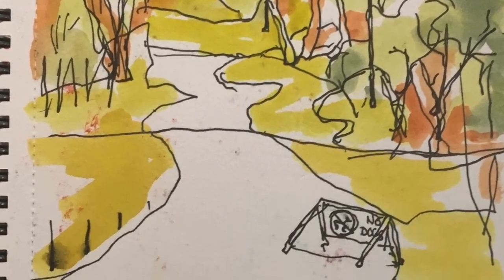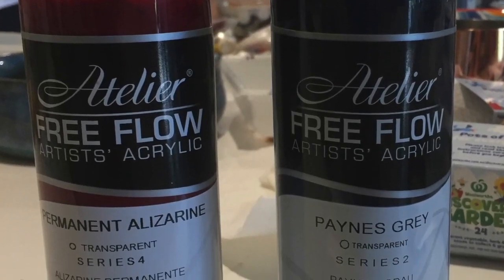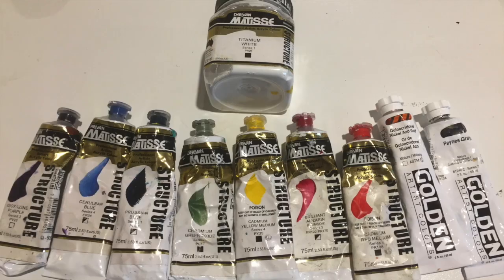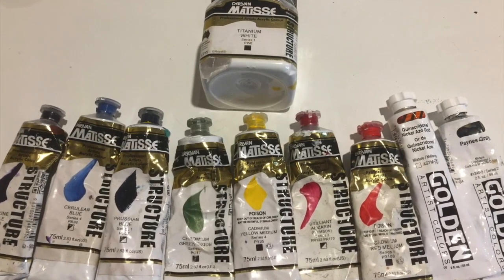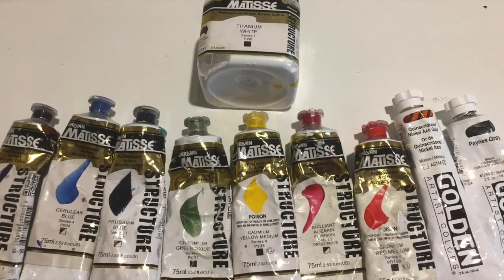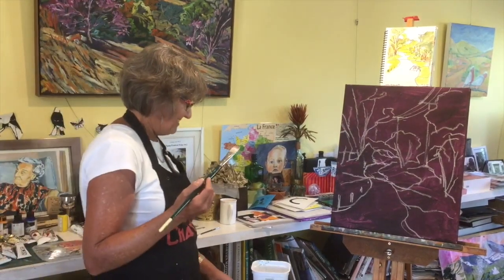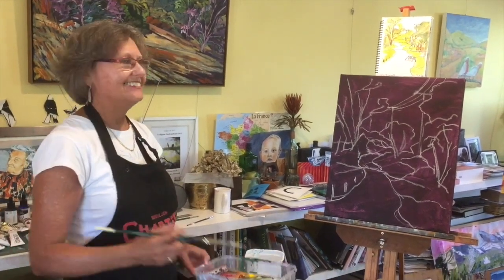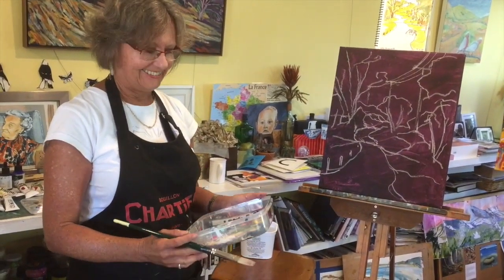We've popped in a shot of your starting point from your visual diary, the colours you used to mix for your background, and your full palette for this painting. We might pop a list of these somewhere in the video as well. Okay, we're going to start painting now - you've just set up your palette, could you tell us a little bit about how you go about that?